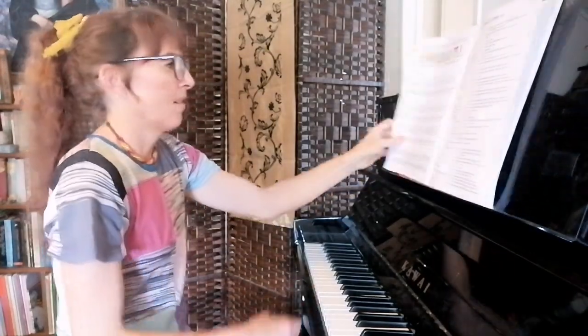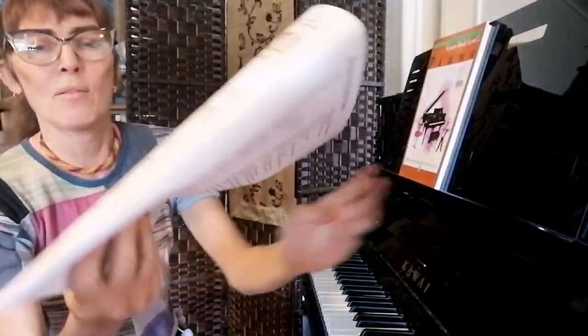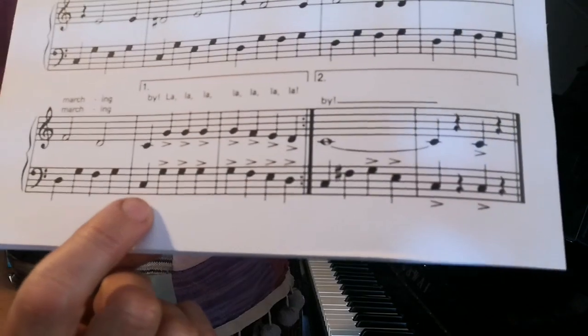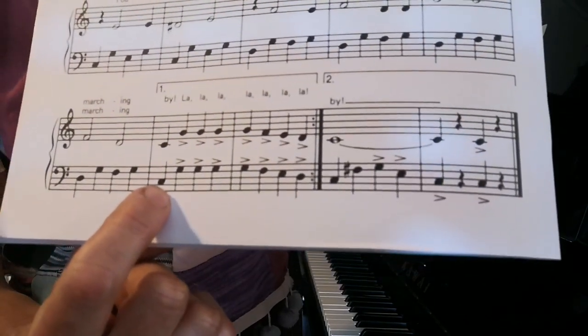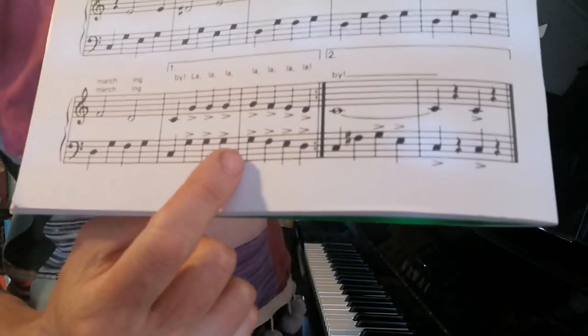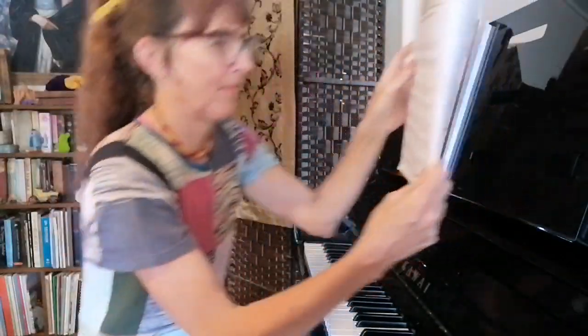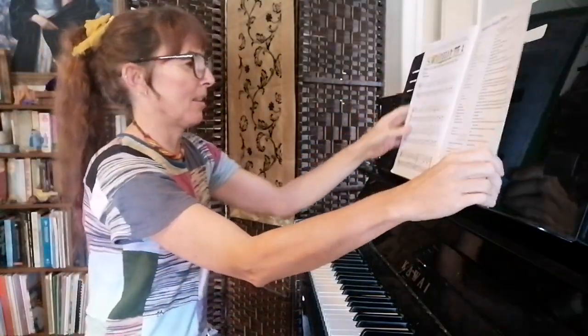The last two bars are quite fun because you get to play the same notes with each hand, just in a different octave. It starts with C, G, G, G, G, G, F, E, D — and that's pretty easy to play hands together as well.